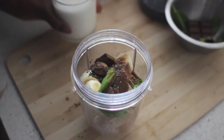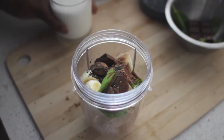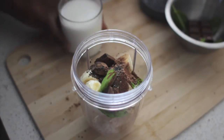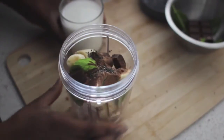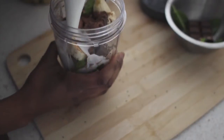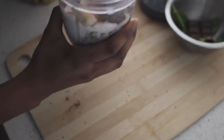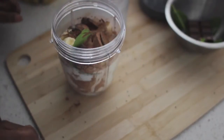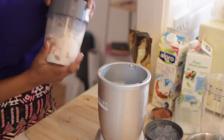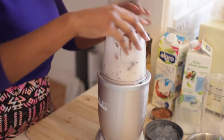Then I'm going to put in my coconut milk. I love coconut milk. Some people prefer almond, some people prefer dairy, but it's up to you. I'm going to add it now to my maximum line — add my coconut milk to the maximum line. Perfect. And once that's secured, we're going to blend.